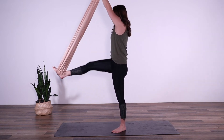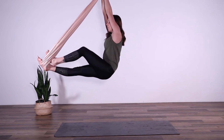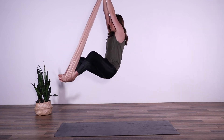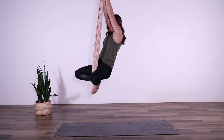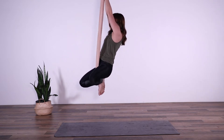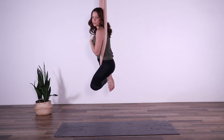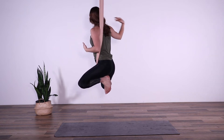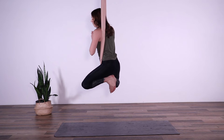We're going to extend that leg out, dropping it down. Release that bottom leg and bring the other foot into the fabric. Bring your feet together and bring your knees wide. Bring the fabric back towards your body, and we're going to bring one arm through and bring your whole torso through the fabric. Keep your other arm on the outside of the fabric.